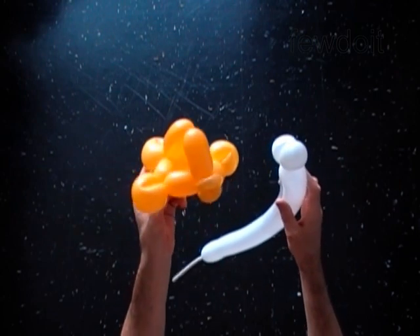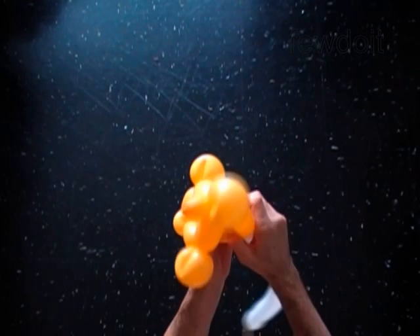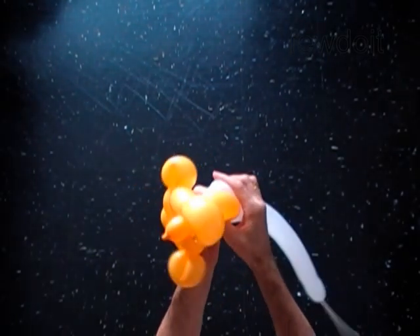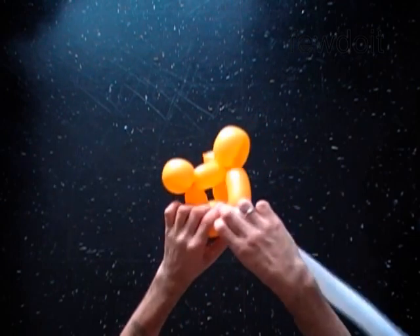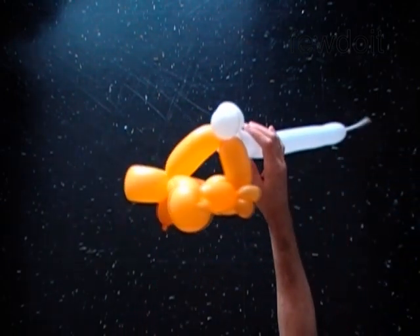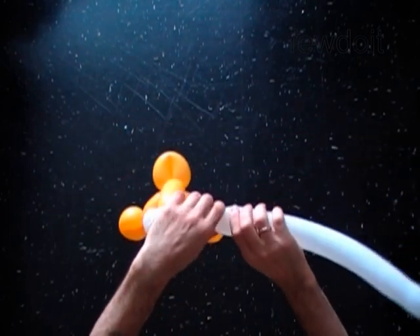Now attach the eye bubbles between the 11th and the 10th bubbles of the fish. You can stop here and cut off the rest of the white balloon, or you can use the rest of the white balloon to make something like a clown fish.